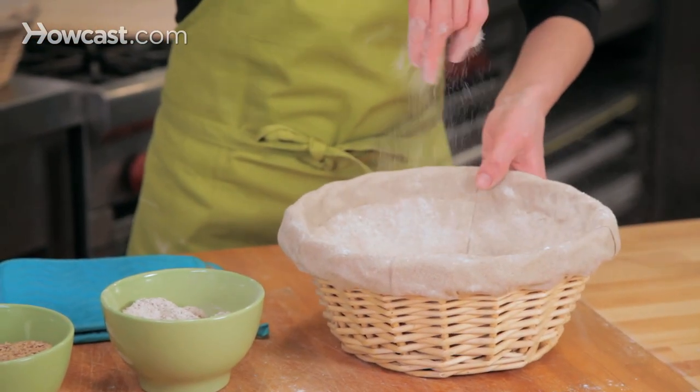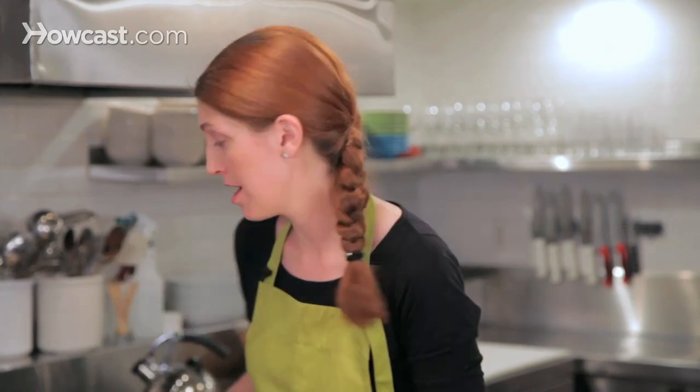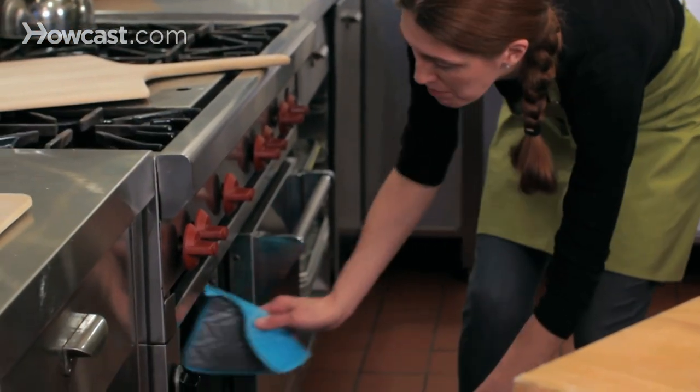I'm just going to dust the top surface of the bread with the rye flour. We're going to bake the bread in a preheated 500-degree oven, and you want to preheat the oven with the Dutch oven or cast-iron pan already inside so the pan is hot. Just be very careful because you've got a very hot pan.